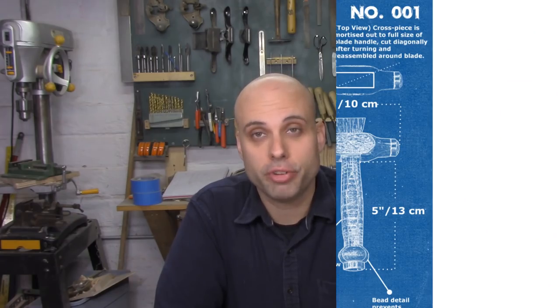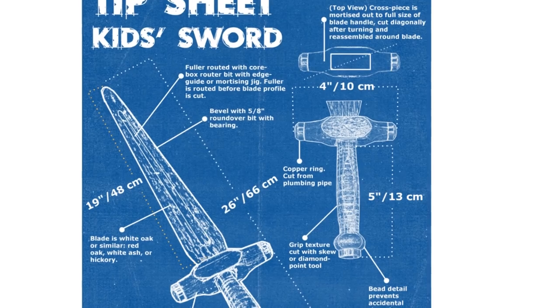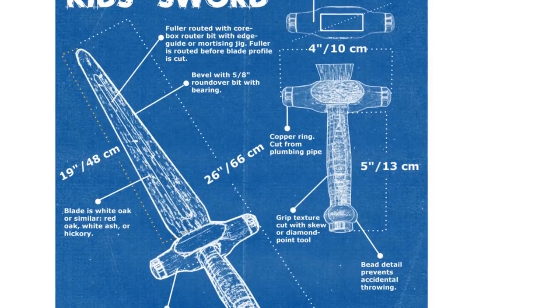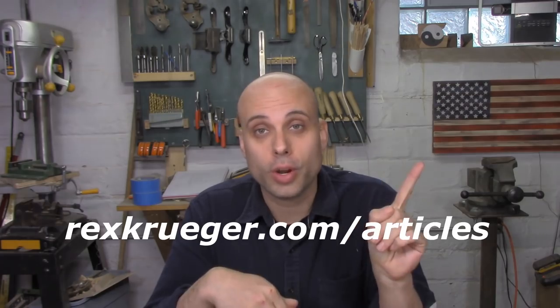If you'd like to follow along with this build, you can grab the tip sheet — it's sort of like an article and a set of plans all together on one single page. It's got notes on the build, measurements for everything I did, links to all the tools I used, and it's completely free. Just go to rexkruger.com/articles or click the link.